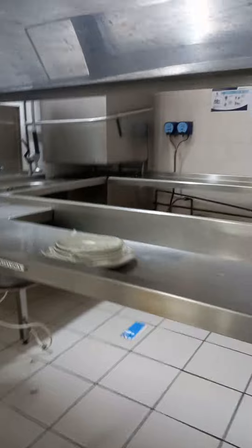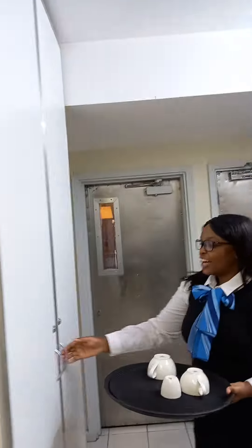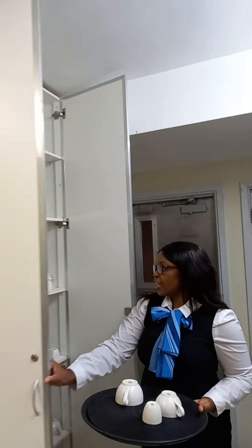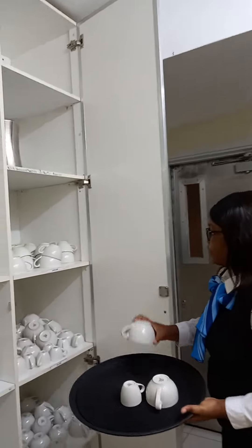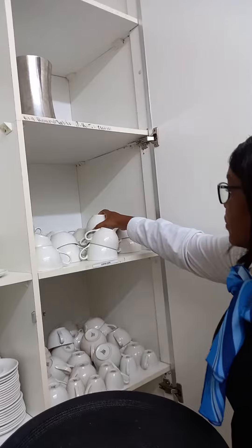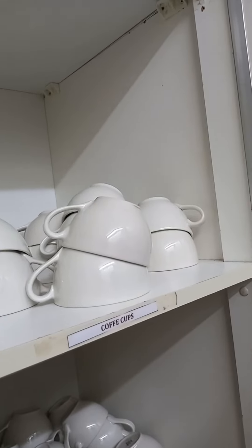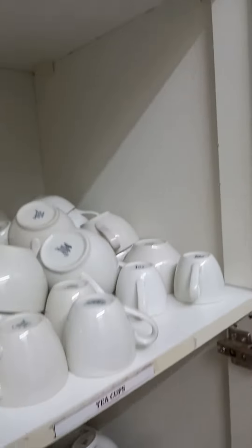And now it's the cups. Now I come and take them inside correctly and appropriately. Coffee cups in the coffee cups section, tea cups in the tea cups, and espresso cups.